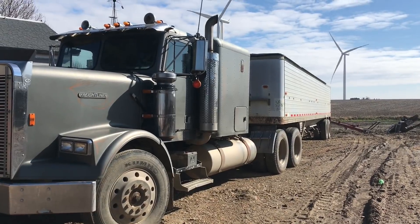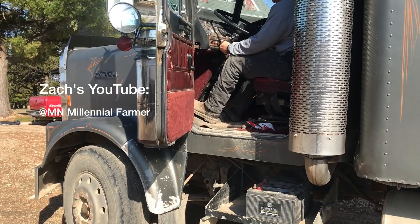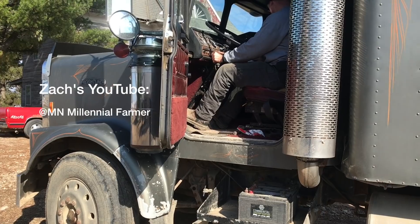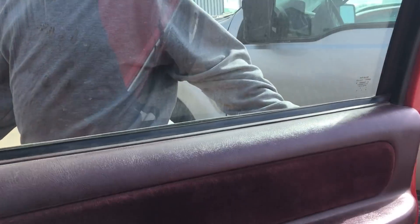There's the Freightliner — as you can see it's pretty dirty. Luckily this is the easy trailer to clean. Looks like we pulled a dead battery — surprise, surprise. We decided to put the semi on a battery charger. We're going to bring this tire into the tire shop, we need to get a couple belts for an auger, and I think that's all we need in town.